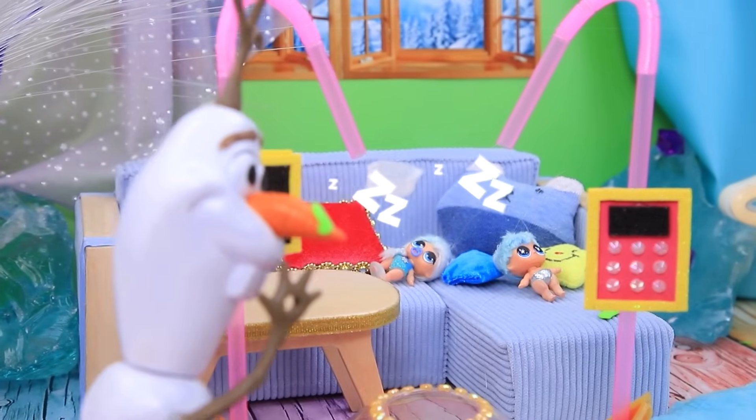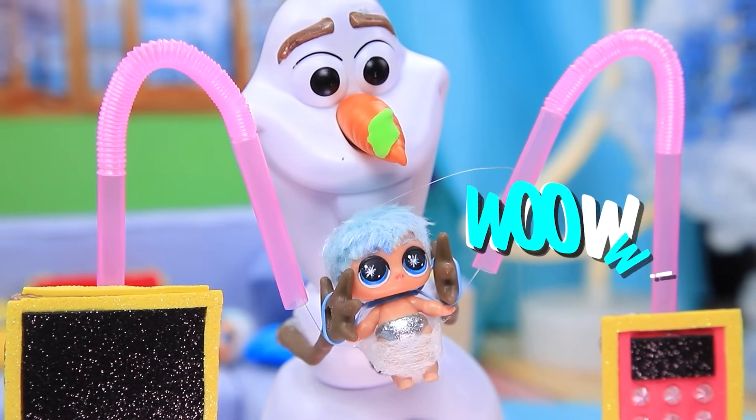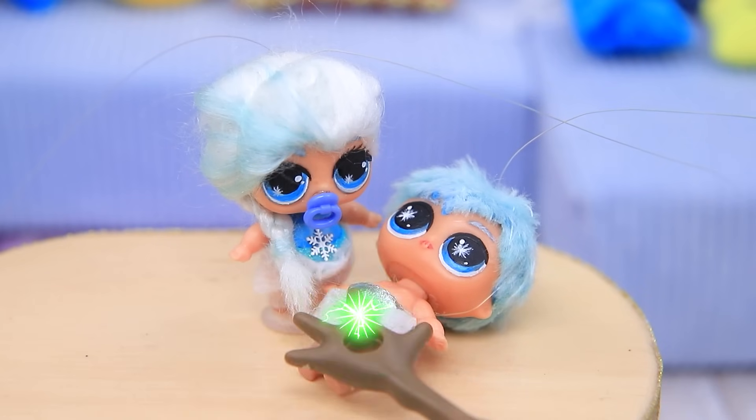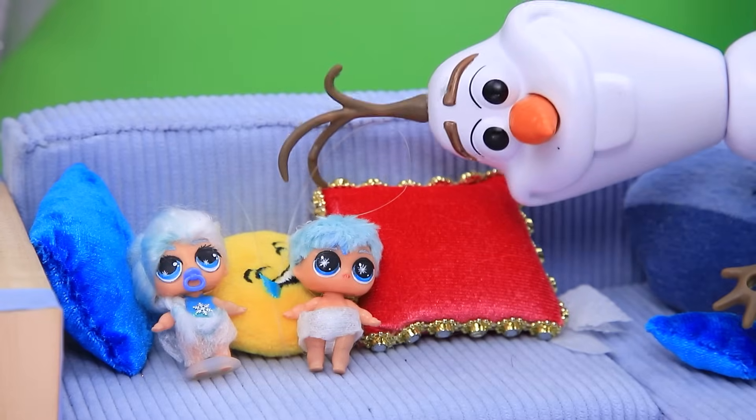Babies, it's time to change the diaper. We did it. Now you're clean. Who's cool? Olaf is cool. I'll be back in a sec. Sit quietly.